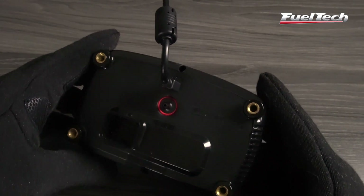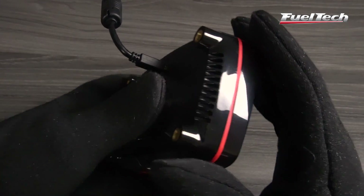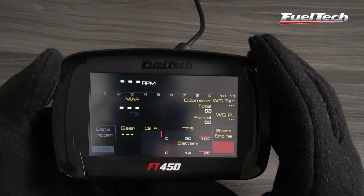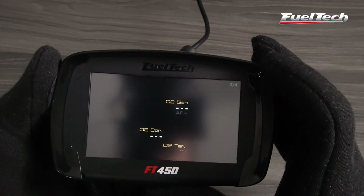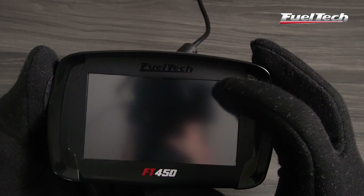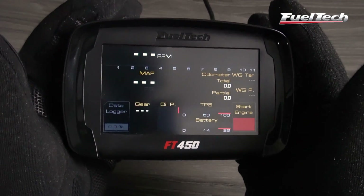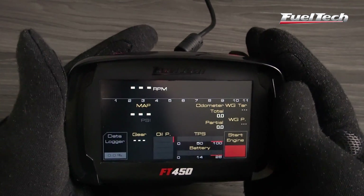Featuring the same FT600 dashboard design, it includes features for street cars such as engine start button, total and trip odometers, and uses virtual LEDs for turn signals, headlights, and many other functions. The LCD screen makes it possible to tune and set up all the settings without a PC — the perfect integration between the ECU and the vehicle dashboard.